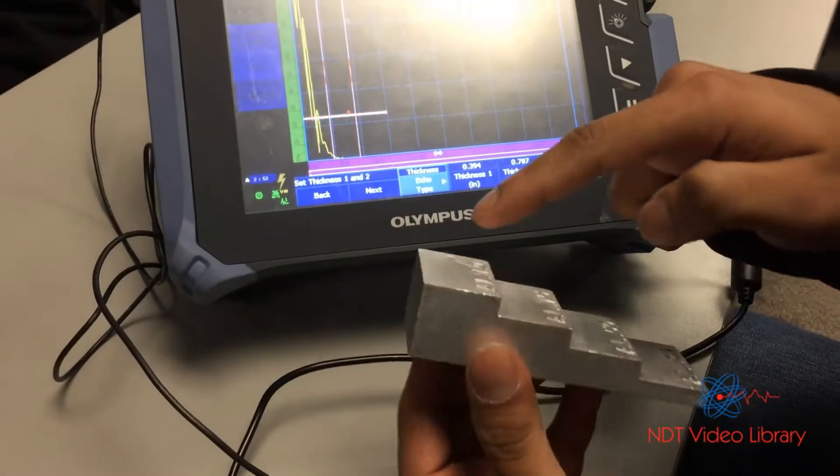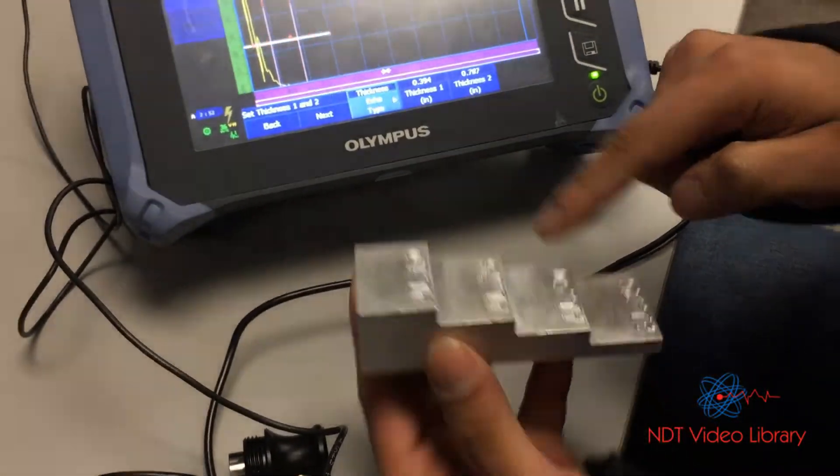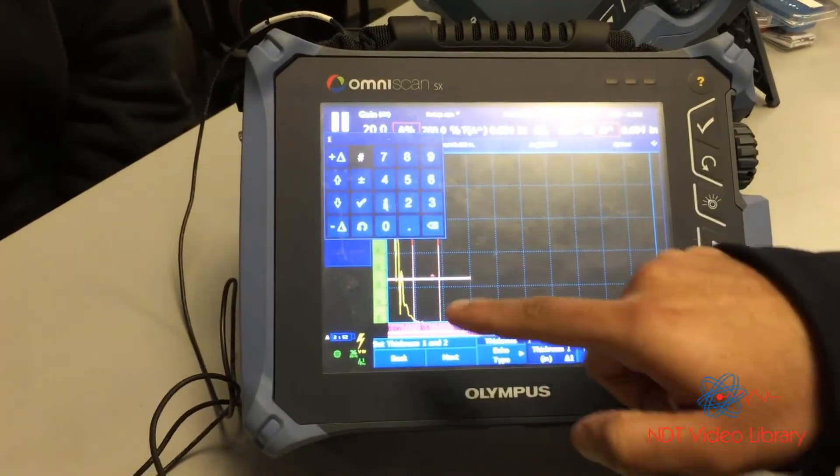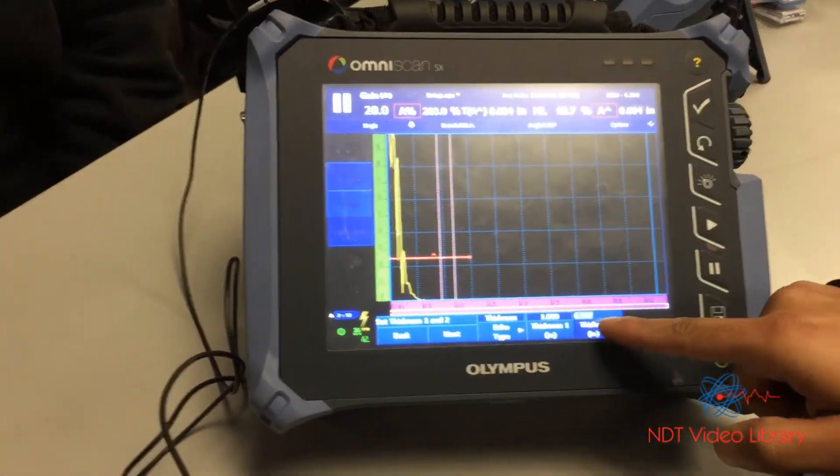Then you have to choose any two thicknesses from these four options. I'll choose one inch and half inch — thickness one as one inch and thickness two as half inch.